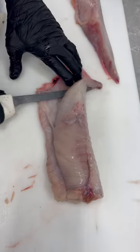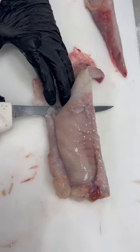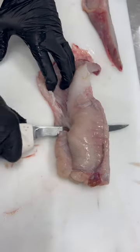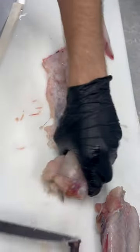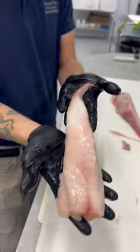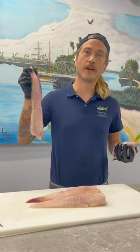We're going to treat that bottom membrane like skin and run our knife along it. But we're not going to angle our knife down at all because it's easy to cut through. There's our funky looking monkfish tail. That's a weird ass fish.